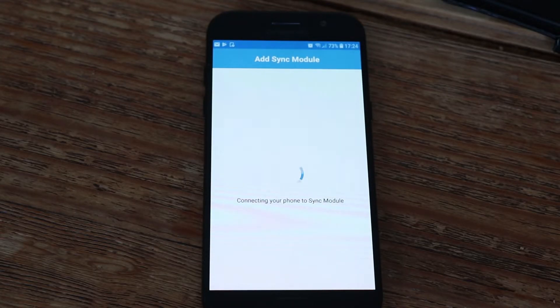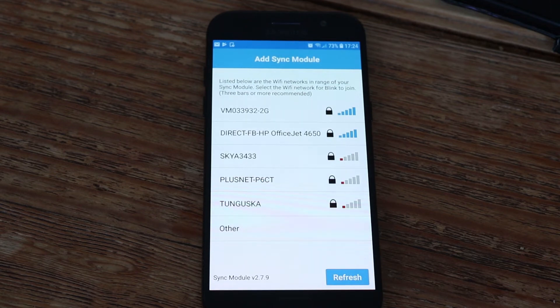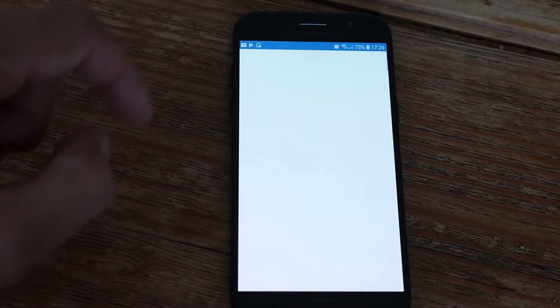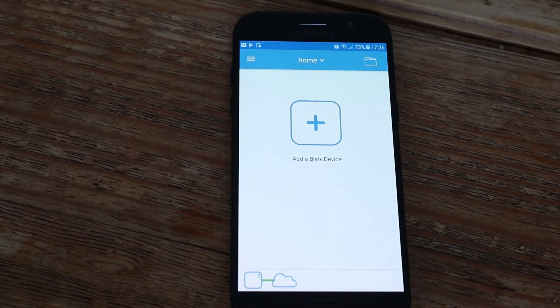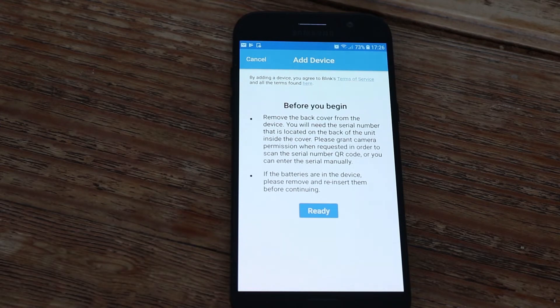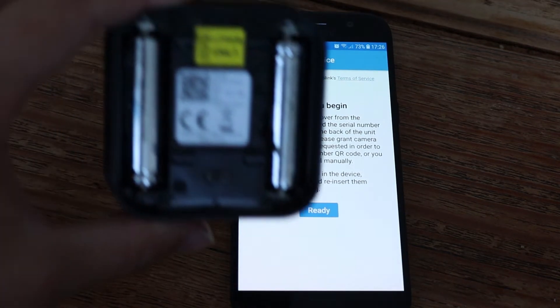You'll then need to connect your module to your Wi-Fi for it to work. It will take a few minutes for your module to connect to the internet and properly sync up. Once you've synced your module you'll be able to add devices. Our package came with two cameras — some might come with one, some might come with three, depending on what you've ordered.